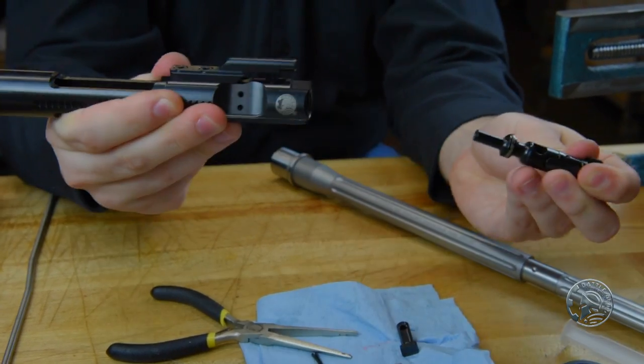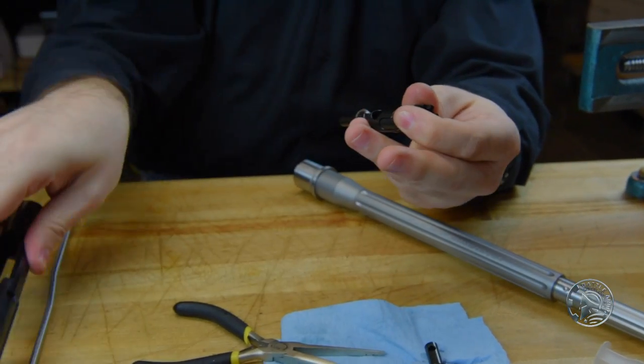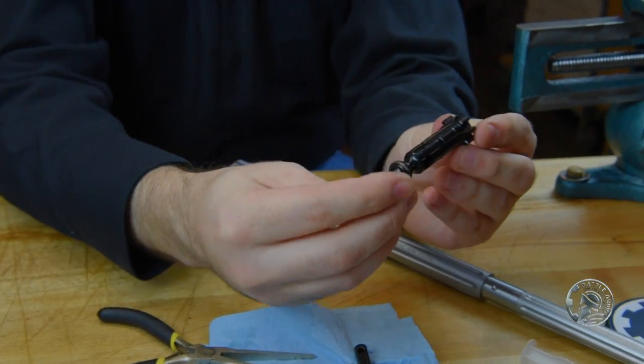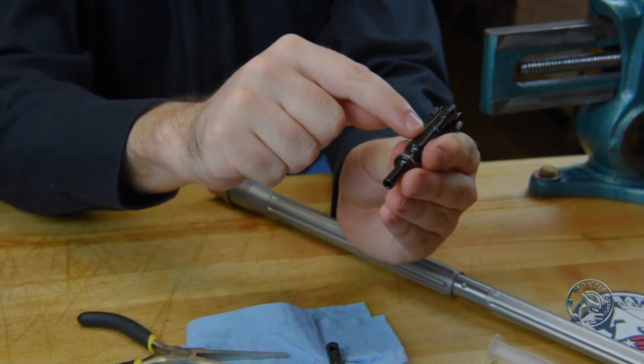Once the cam pin is out we can go ahead and remove the bolt from the carrier. We can set the carrier to the side. The last thing we need to do is remove the extractor claw from the bolt.